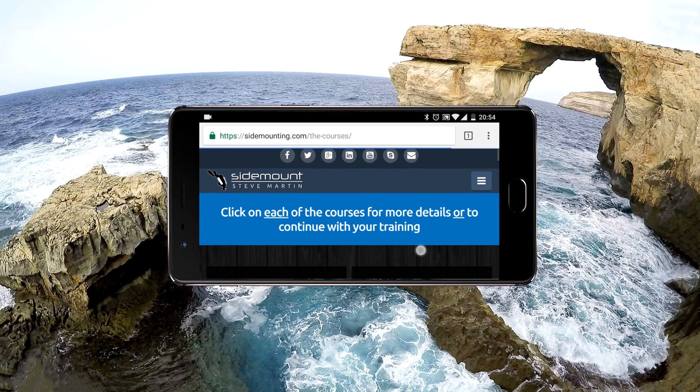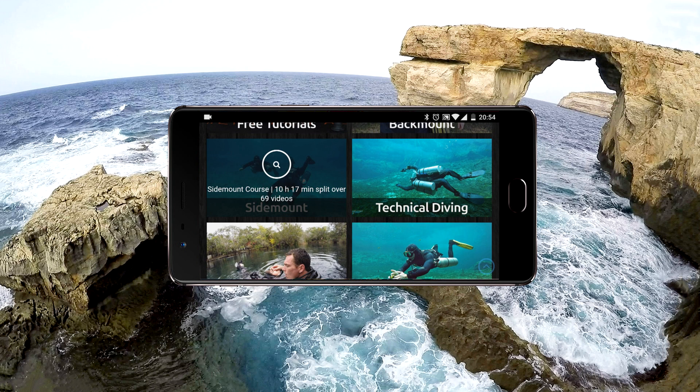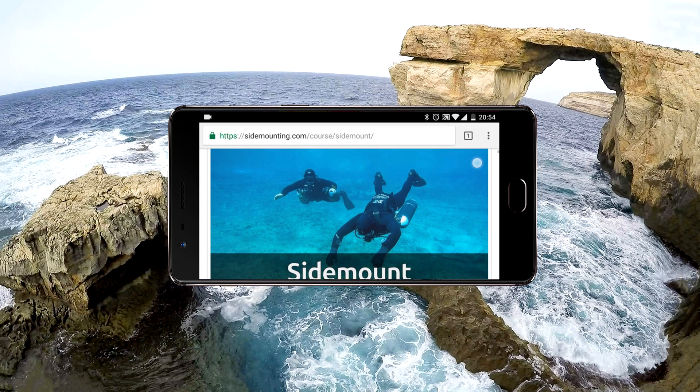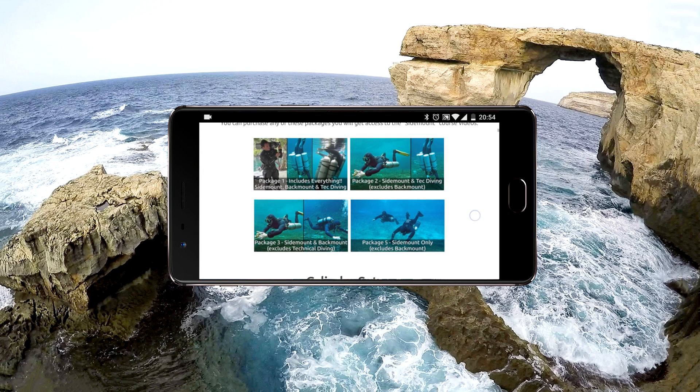When you come to actually using the online courses, you might prefer to have the phone held horizontally. I generally find with this layout you can see things even more clearly.